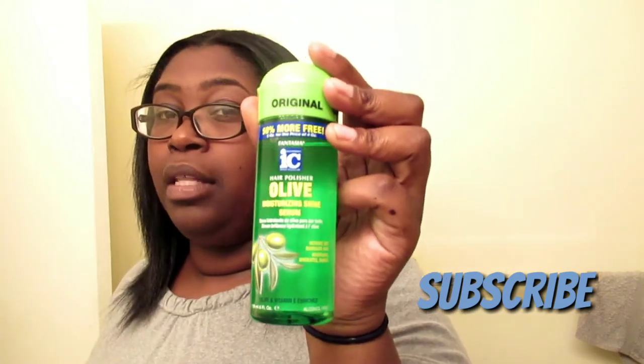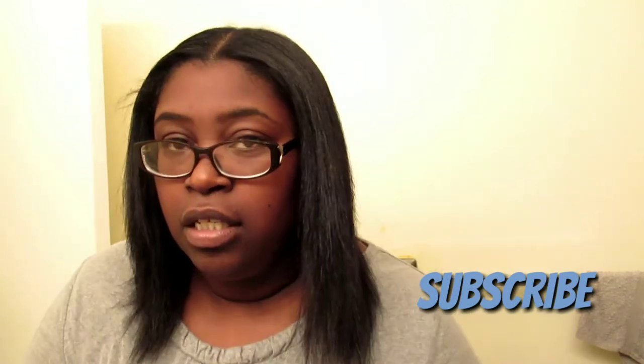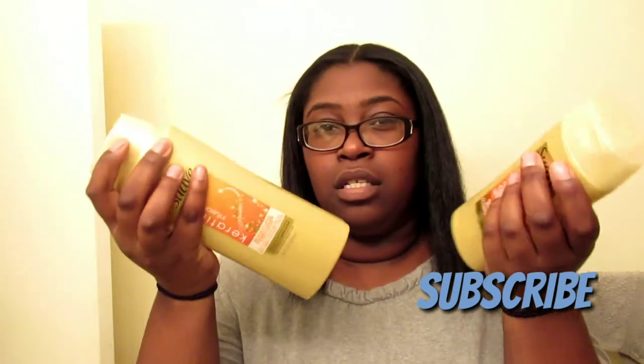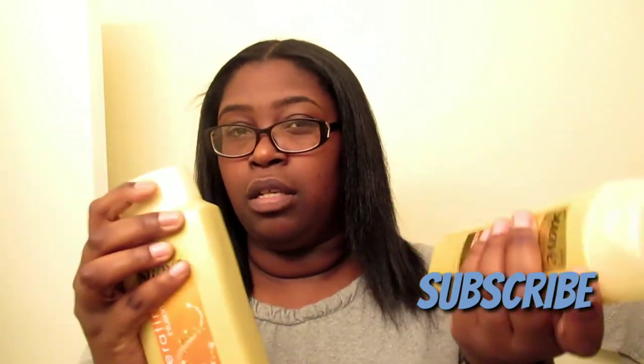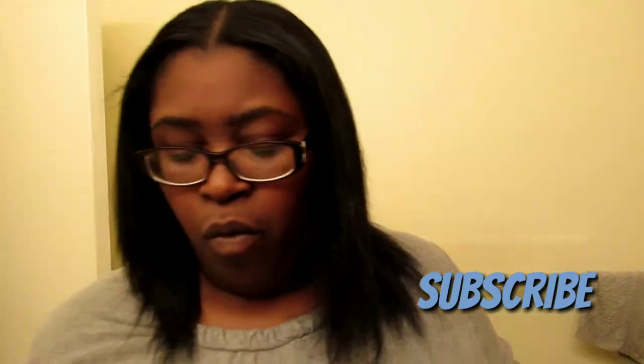I also got that at Walmart — I believe it was like almost $8. The Suave packets are like $2.40 something each. And the keratin conditioner was like $1.87 per packet. It comes in packets like this, at Walmart.